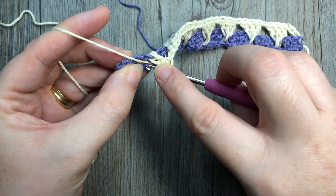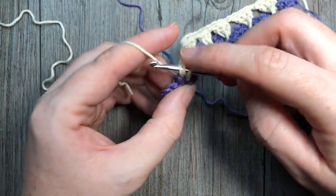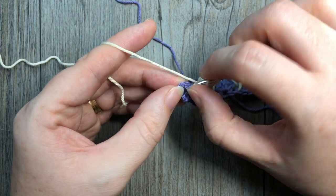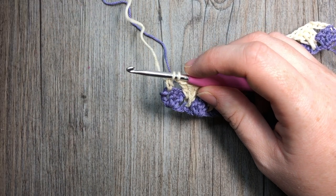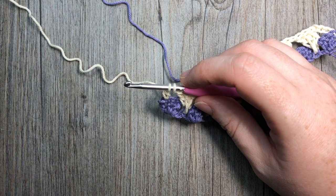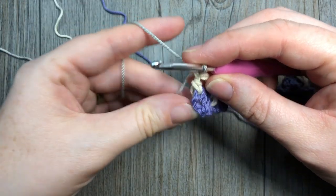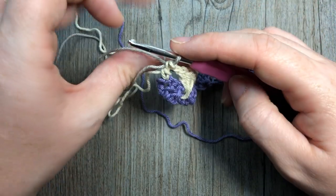Working into my final chain one space: double crochet, spike stitch, and one more double crochet. Then for the three double crochets at the very end, chain one, skip the first two, and simply double crochet into the top of that chain three. At the end of row two you will change to color C — you're working one row in each color. That brings you to the end of row two.